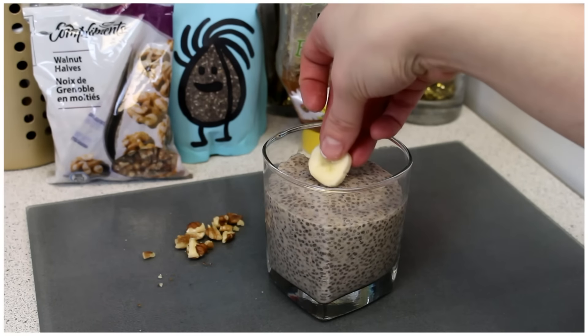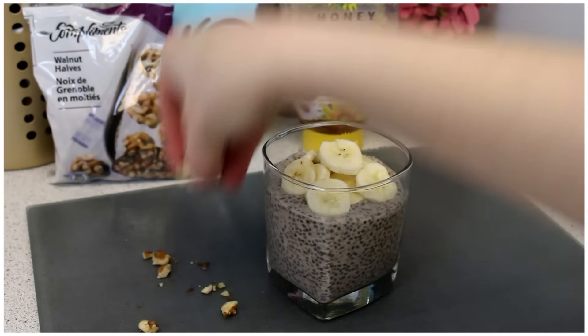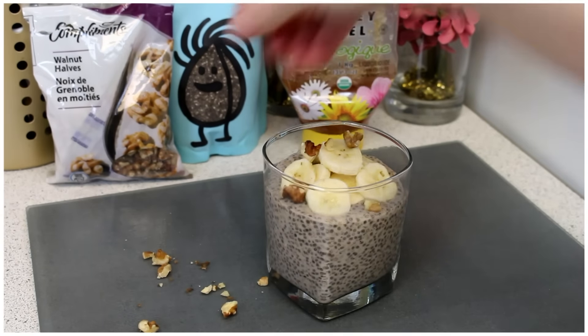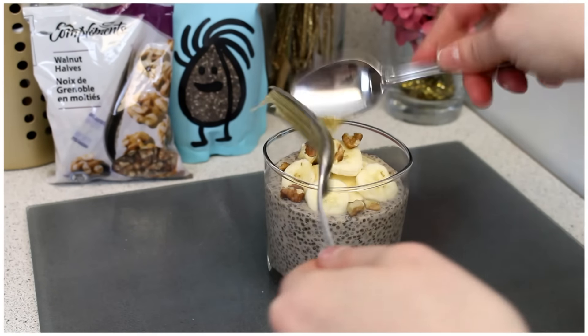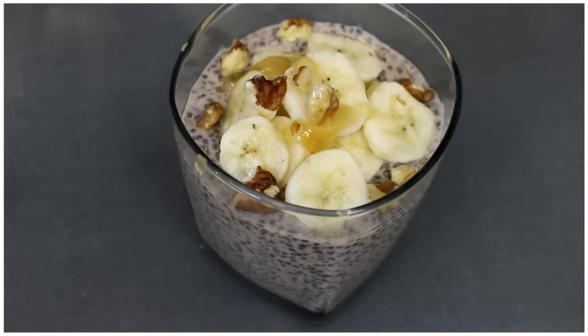Once you've let it set overnight, add your banana slices to the top. Crush your walnuts into small pieces and sprinkle them on top. Then drizzle a small amount of honey over the top — unless your honey is hard like mine, and then just get creative. And then you're done.